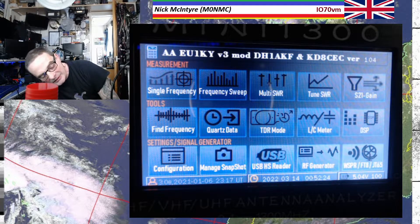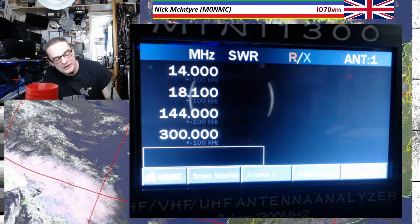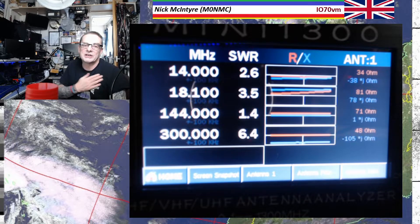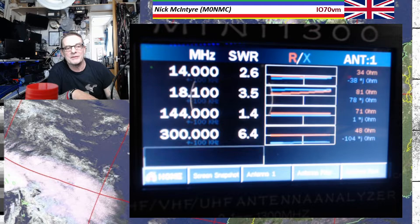This is just an initial look at it anyway. But I really love this multi-SWR function, because it's so much easier — especially if you're tuning up something like a cobweb or a hex beam with multiple bands. You just put in four of the bands in there and just keep an eye on them, and it works a treat.